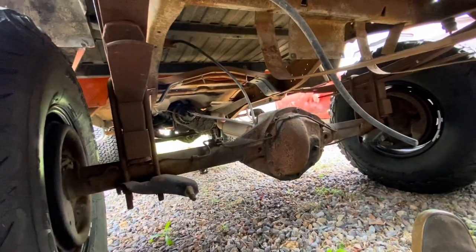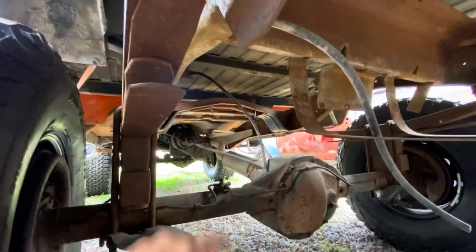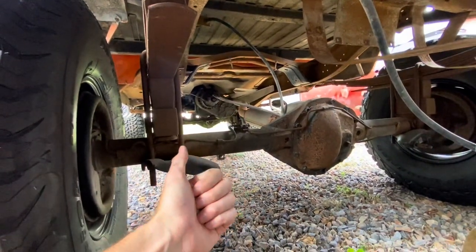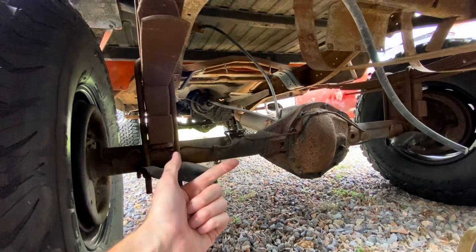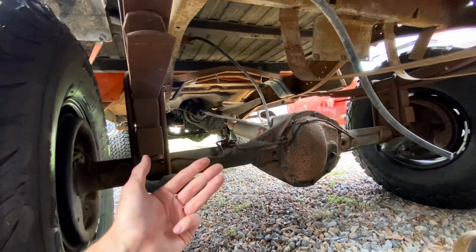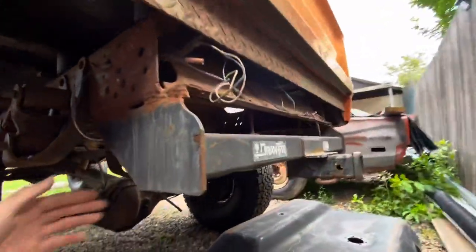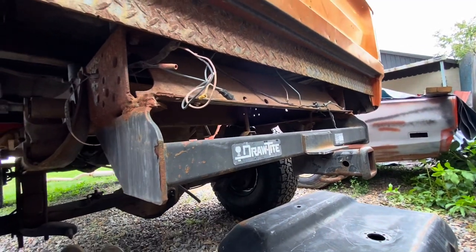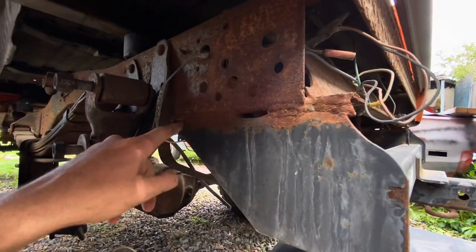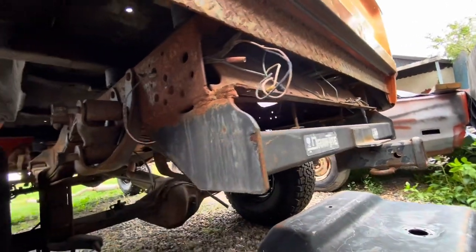I've got to run new rear brake lines, probably redo the drums in the back — at least new shoes and wheel cylinders. We have to run fuel lines. There's one exhaust pipe over there, so we've got to get the exhaust run. So: gas tank including sending unit, filler neck, brake lines, rear brake drums, shoes, exhaust. We also want to get rid of this non-factory hitch — it's blocking the bumper from being mounted. Someone welded it in pretty good, so I'll get the plasma cutter or a big grinder wheel and cut it off.